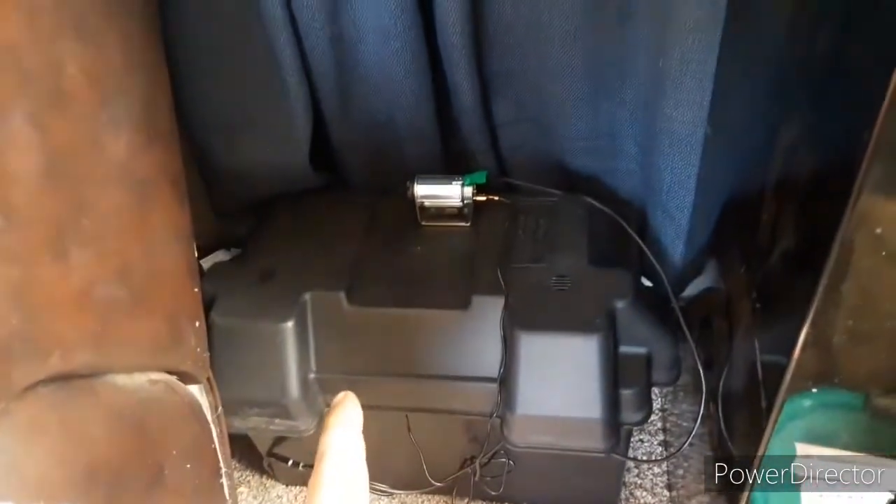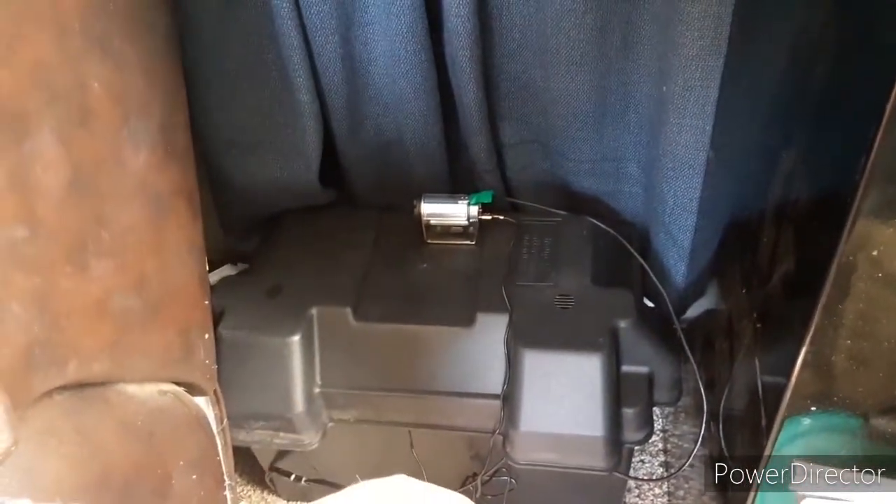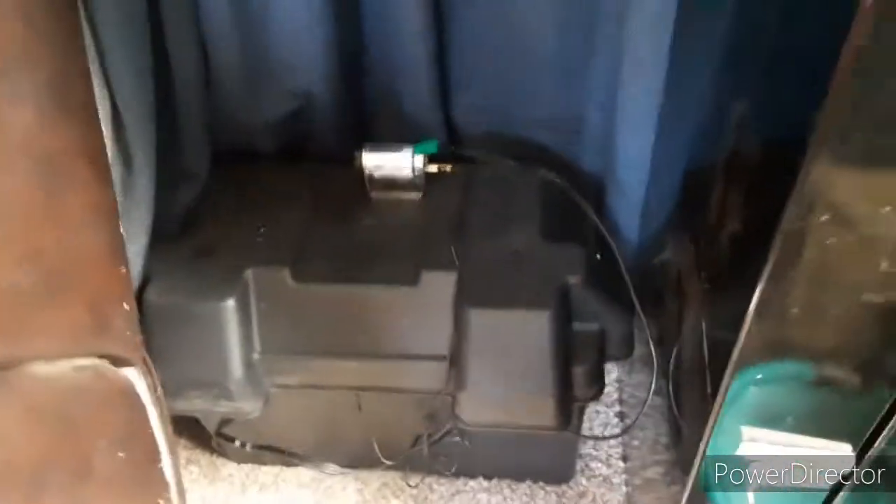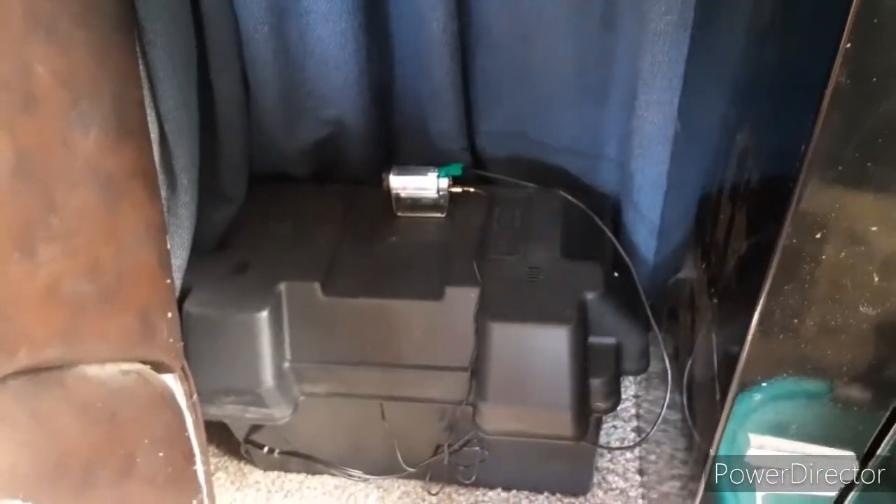Once I get my other CB, which is supposed to be in by end of the week on Friday, I'll plug that in and do another SWR test, but it should still be the same. This coax cable goes behind my couch and comes up around to where my radio is going to be. That's basically how I did my power situation.